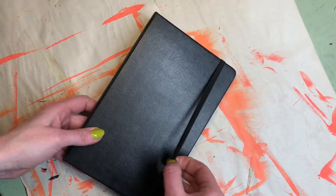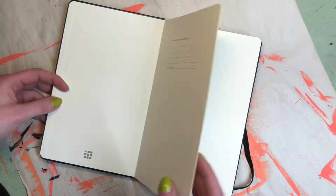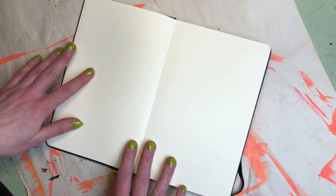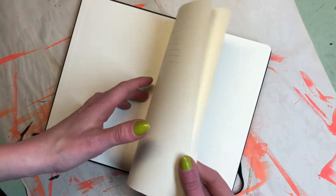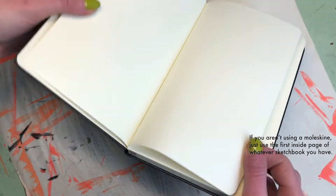But let me help you out. If you have a Moleskine, the first page is the address page, and then the second set of pages are the first ones that lay flat. But if you go back, there are two pages that are bound differently and never quite lay flat. It's a pain — you can never draw on them completely.